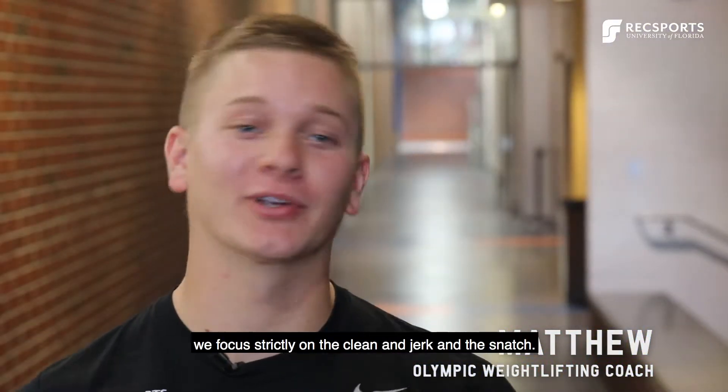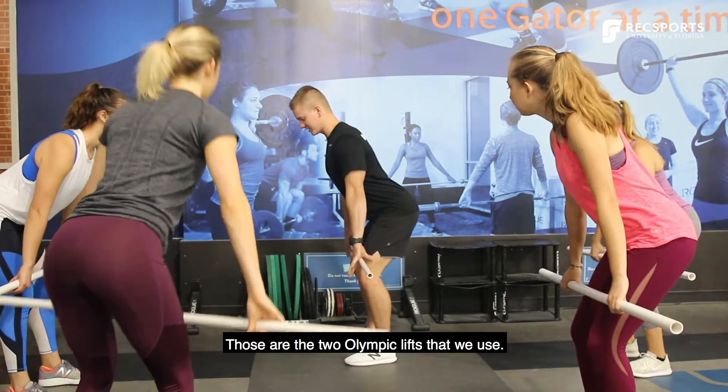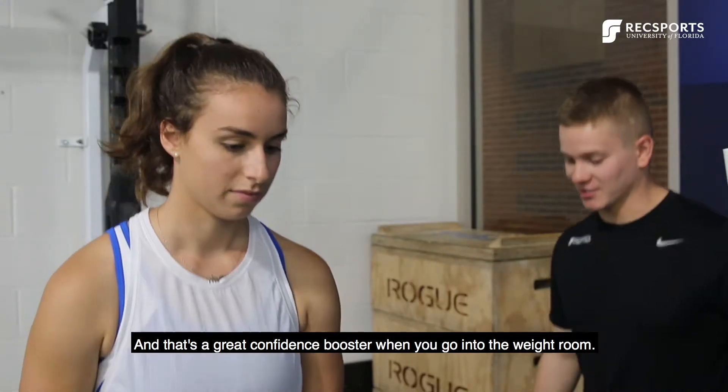Olympic lifting is really cool. We focus strictly on the clean and jerk and the snatch — those are the two Olympic lifts that we use. The two movements themselves are great for building strength, power, and overall athleticism. And that's a great confidence booster when you go into the weight room.